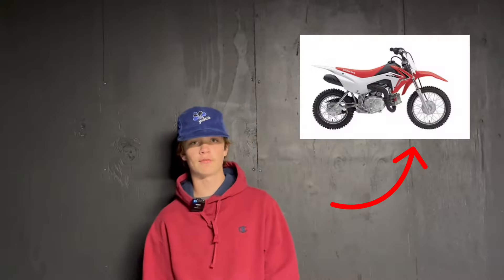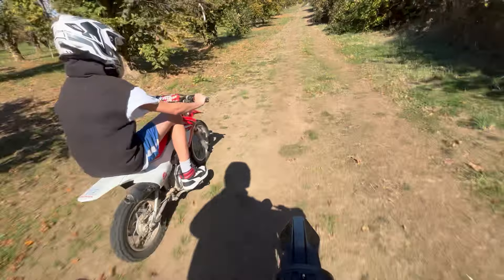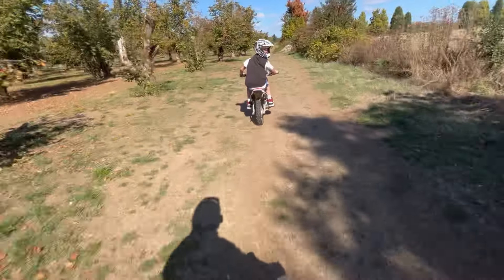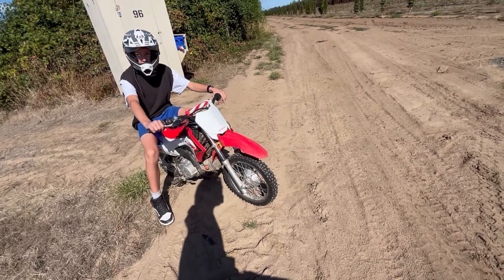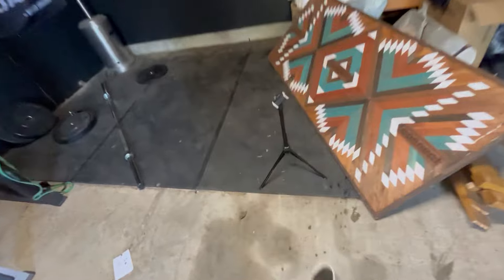What's faster, a Honda CRF 110 or a Talaria Sting MX3? Well, in today's video we're going to find out by racing my Talaria Sting MX3 versus my Honda CRF 110. I got my friend Henry here — he's going to be on team Honda and I'm going to be on team Talaria. We're going to head to the track and I'll see you there. Wait, I didn't bring the tripod. I'm not very smart.